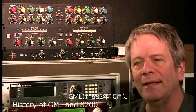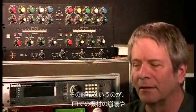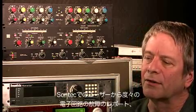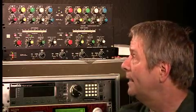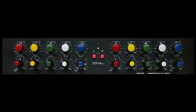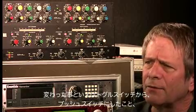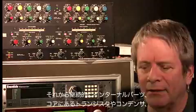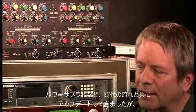GML was organized in October of 1982 in Los Angeles, California, to build a much better version of the parametric based on the experience we'd had at ITI with units falling apart, and the experience our customers had at Santec with continual failures in the electronics. The GML 8200 has been in manufacture more or less since 1982. Some things have changed — these switches have gone from toggle switches to push buttons, and we've continually updated the internal parts: transistors, capacitors, and power supplies, to keep up with the times.